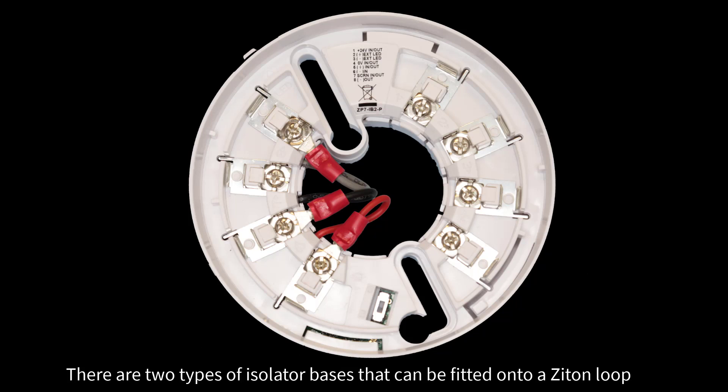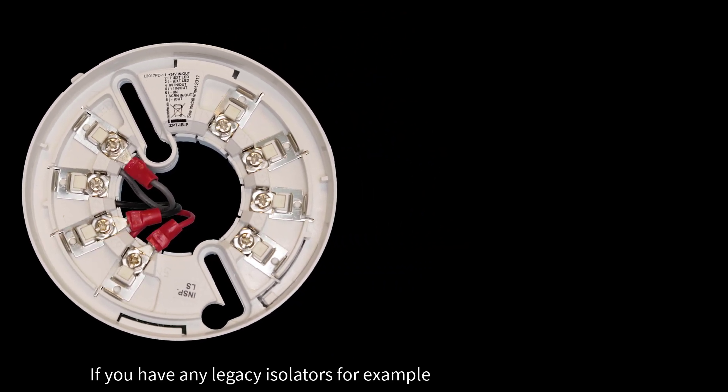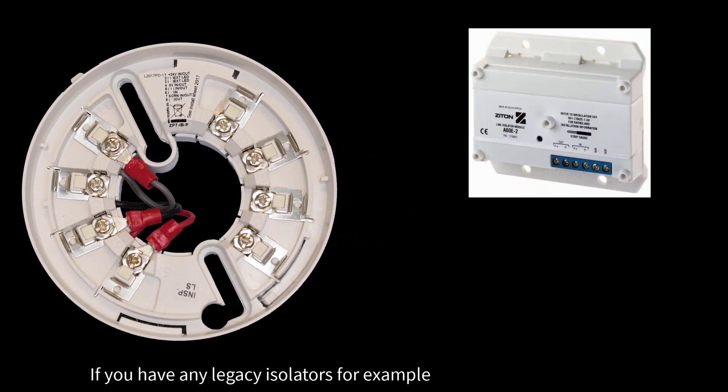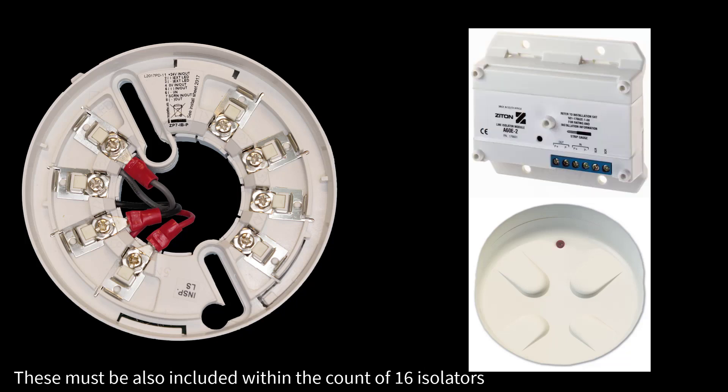There are two types of isolator bases that can be fitted onto a ZITON loop. If you are using the ZP7-IB1, you can fit up to 16 isolators onto a ZITON loop. If you have any legacy isolators, for example the A60E-2 or the ZP7-60E-2 isolator, these must also be included within the count of 16 isolators.